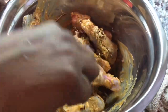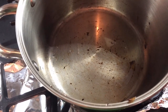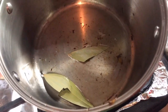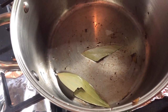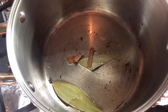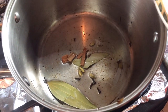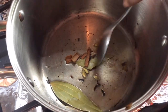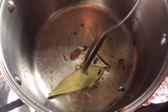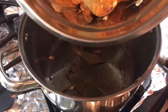Now I have the oil heating in the same pot that I caramelized the onion, so we get all that flavor. I'm going to add two bay leaves, a few cinnamon sticks, about four cardamom pods, and six to eight cloves. All of that is going to infuse into this chicken and make it really flavorful. Now — go back a little — we're going to carefully add all that marinated chicken and its goodness into that oil.